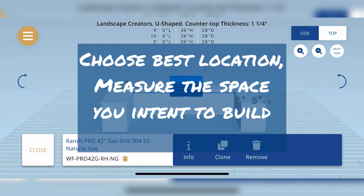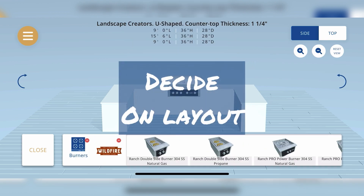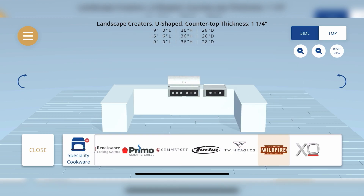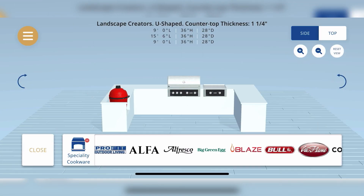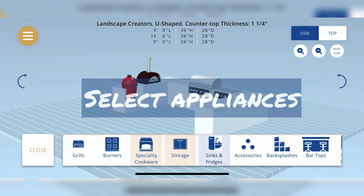First, measure the length and width of the space you're planning to use for your outdoor kitchen. Think of shape — it could be a linear arrangement, or an L shape, and could include an island or peninsular unit. Once you've decided on your layout shape and size, it's time to add the main components.